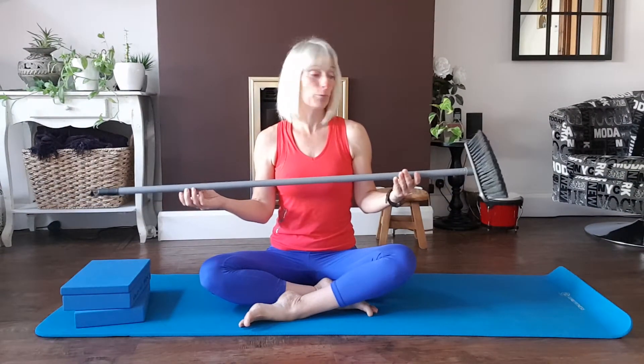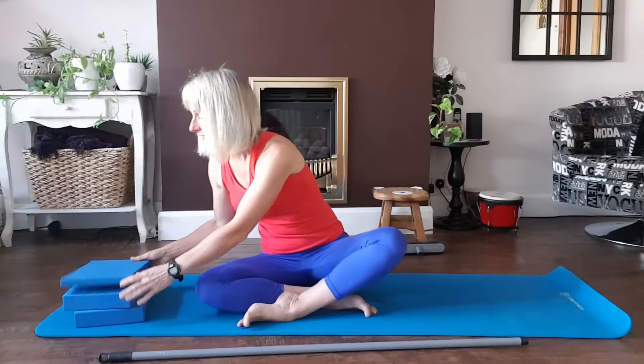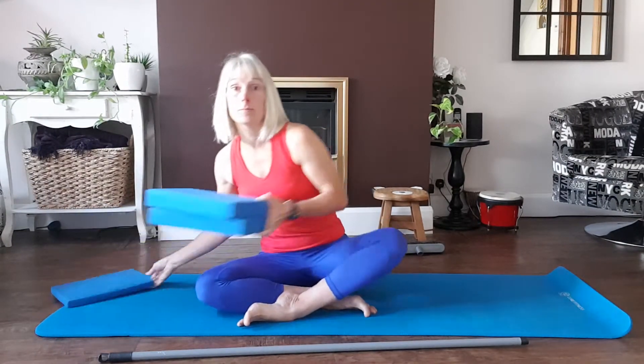What you're going to need if you're joining me today is a pole. It might not be that you have a pole, but perhaps you've got a broom and you might be able to disconnect the end of that broom so that you've got a pole. Other things you might want to use today could be big blocks — more so if you've got a wrist problem.